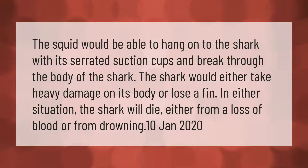The squid would be able to hang on to the shark with its serrated suction cups and break through the body of the shark. The shark would either take heavy damage on its body or lose a fin. In either situation, the shark will die either from loss of blood or from drowning.